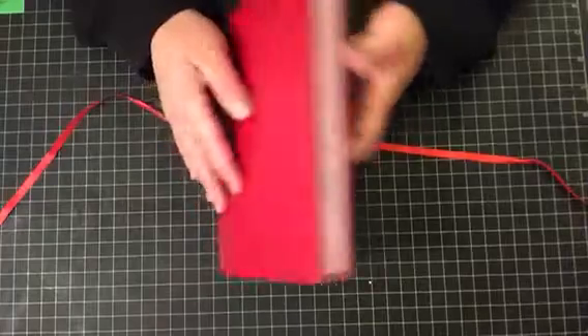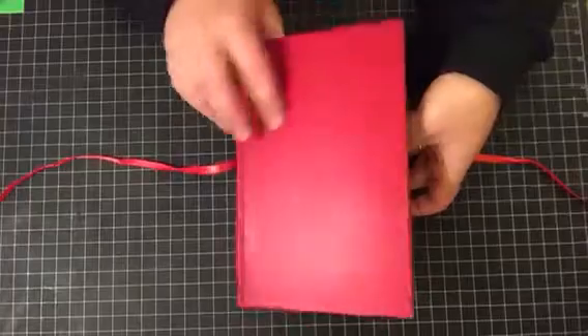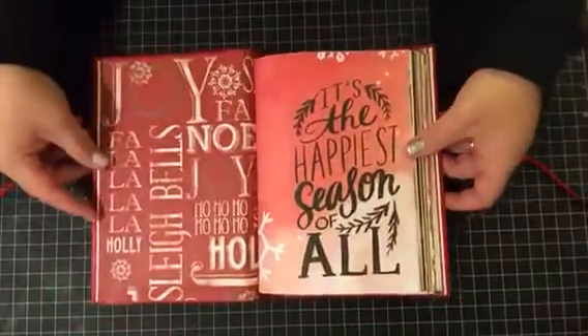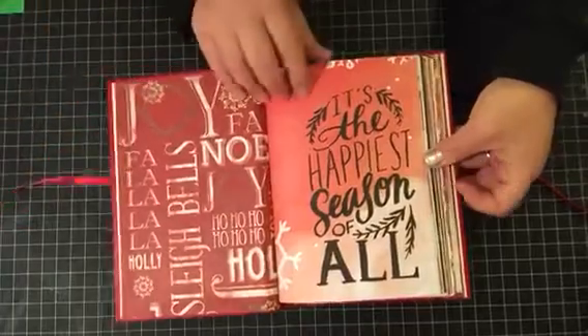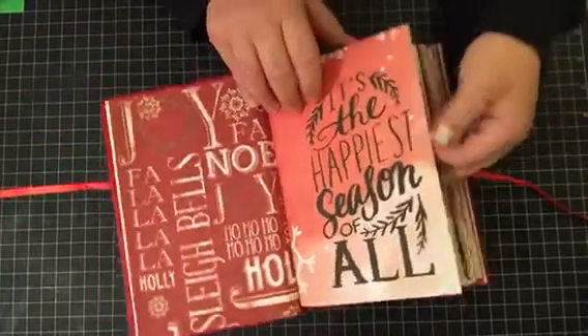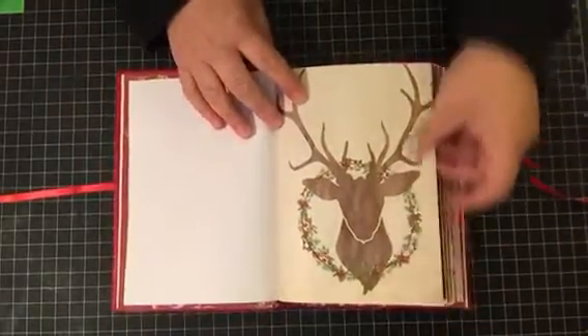There's a lot of room for growth on this one, and it is similar to my green one, other than the fact that it's all in red now. This one I didn't do tuck spots and doily spots and all that — this one is just very straightforward. Just the papers.